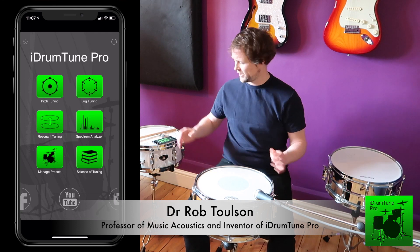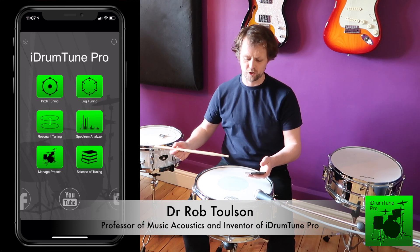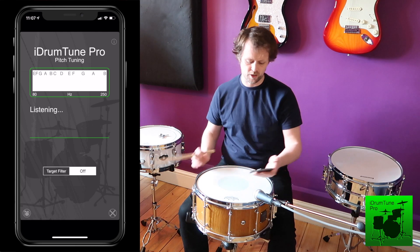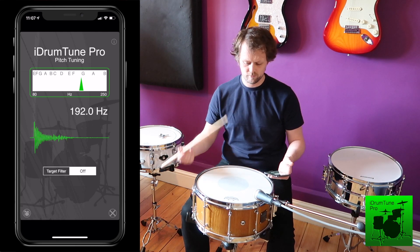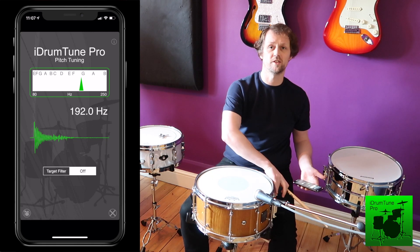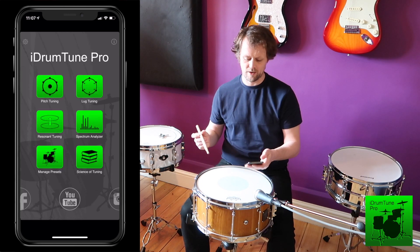I've tuned this drum to roundabout 190 hertz, which I know is a good sound for this drum. Taking a reading: 192 hertz. Just listen to it with the snare on — it's a good solid snare sound. So we can take lug readings around the edge of the drum.